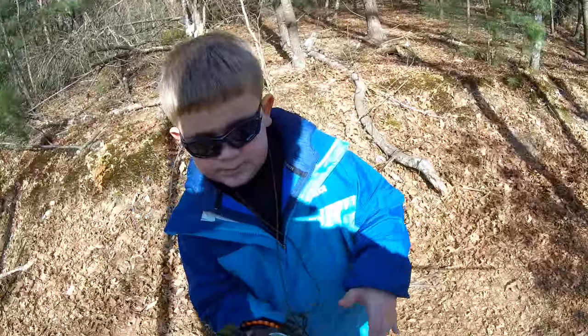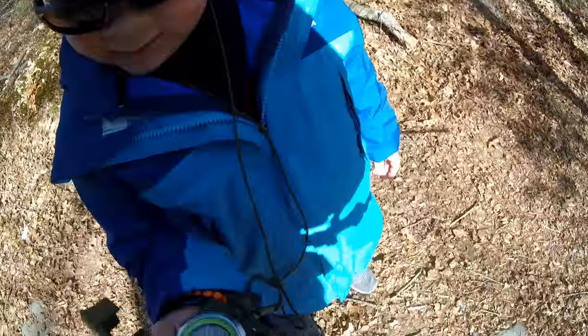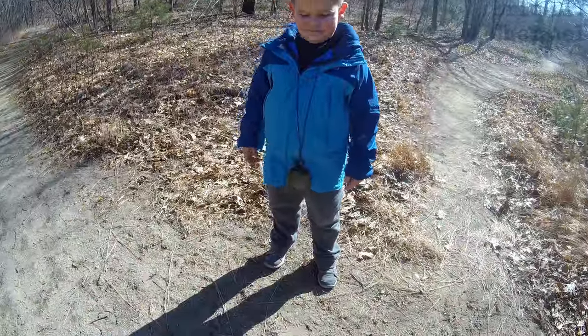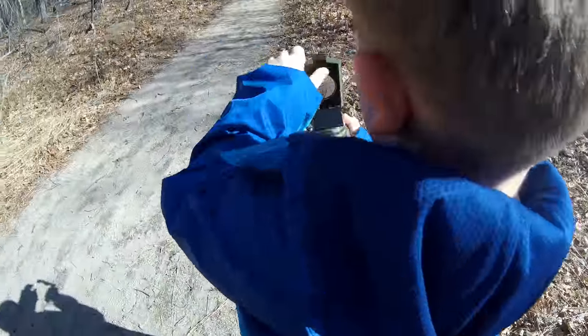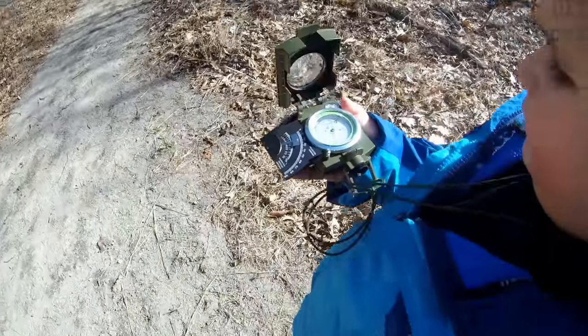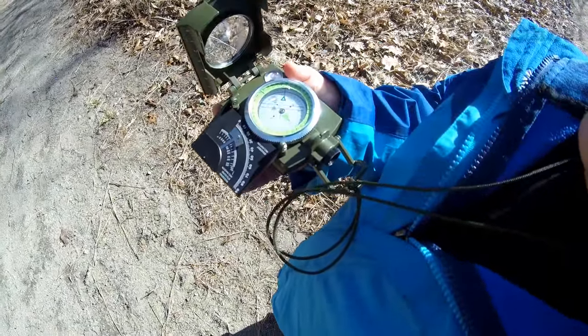'Hey, are you still enjoying this?' 'Yep.' 'All right, you got your compass?' 'Yep.' 'It clearly shows that we're going south.' 'All right Zach, pull out the compass — let's see where we are. Remember, when it's right in front of you that's the direction we're facing.' 'And we are going south still.'